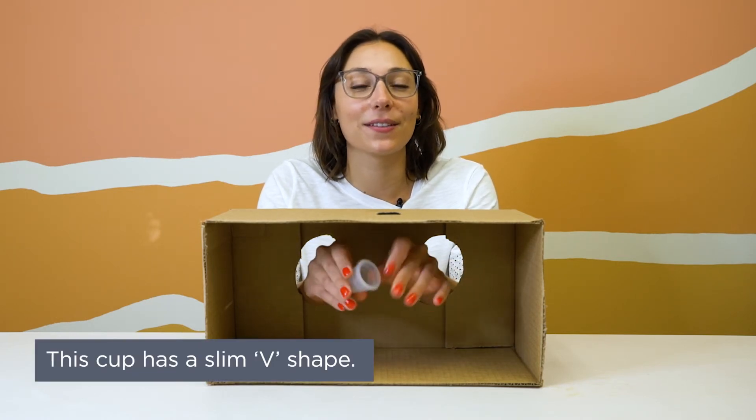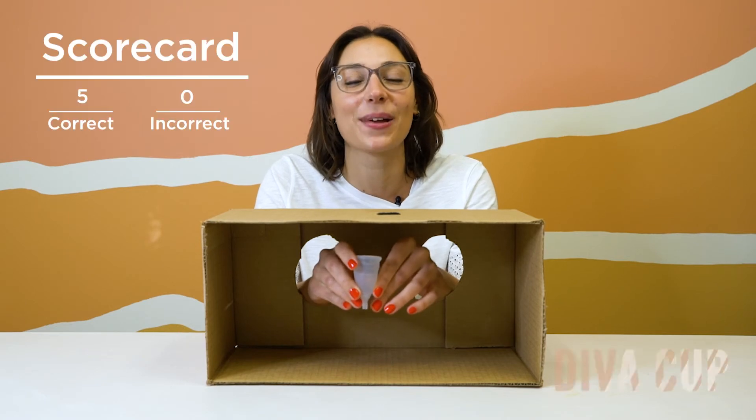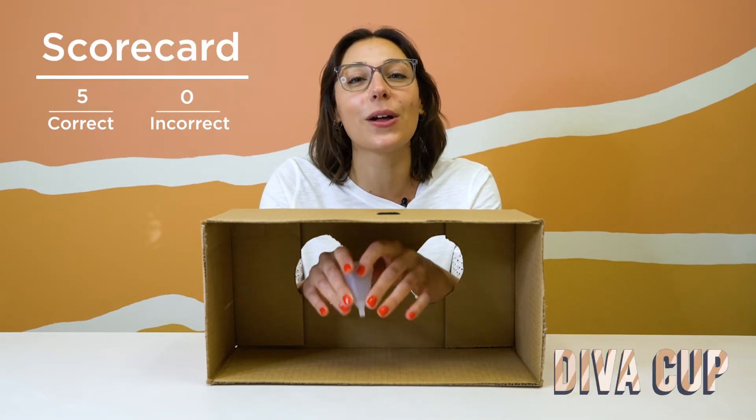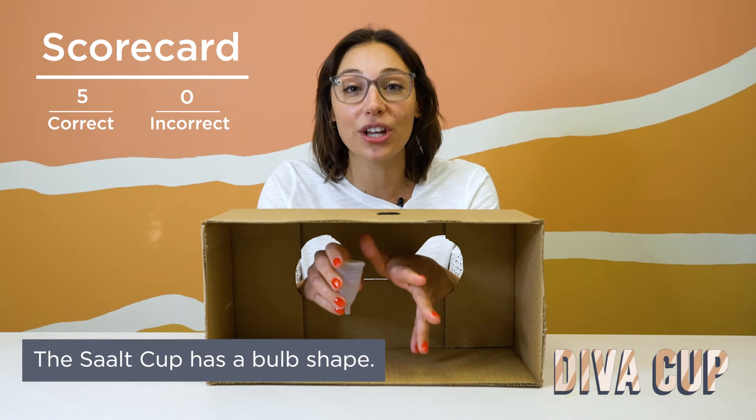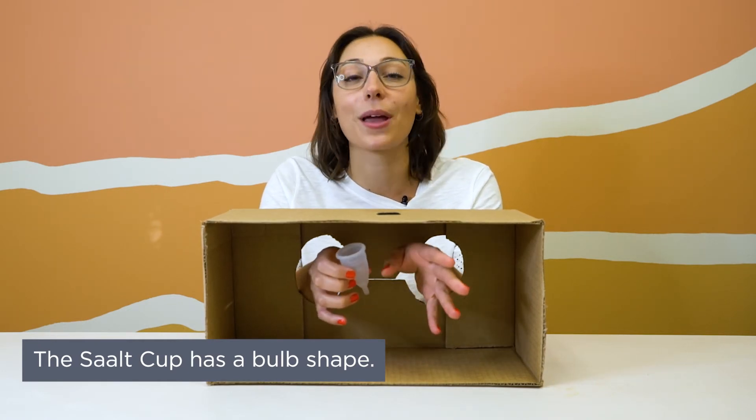So this is a tried and true classic. I can tell because of the slim V shape — this is a very common shape. This is the shape of the Diva Cup. The Diva Cup is a V shape, whereas the Salt Cup is a bulb shape. The bulb shape helps keep the cup open and is a little bit stronger, whereas some people find difficulty keeping their Diva Cup open.